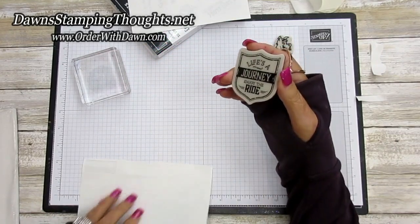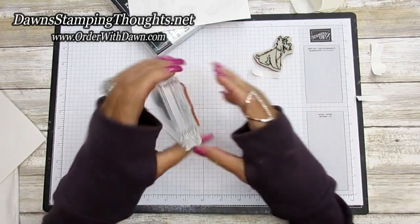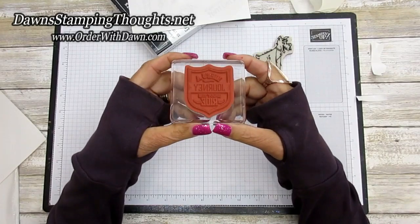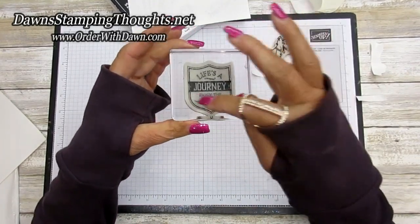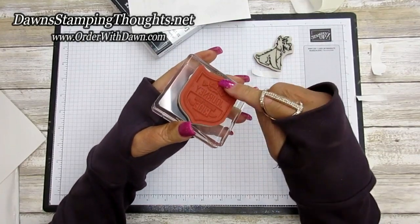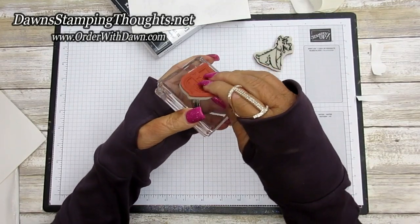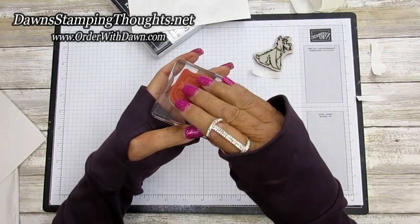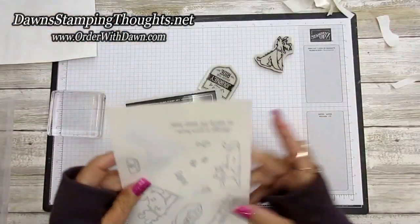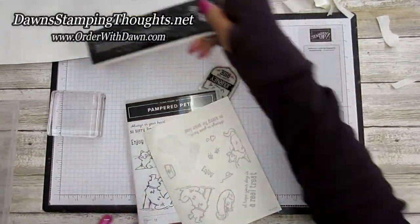Don't worry, it will not permanently stick to your block. You just put it on your clear block, pressing that center part where the cling adhesive is — it will not move, and you're good to stamp. It's also see-through so you can still see the image just fine. Since the adhesive is only on the inside of the image, it's easy to pick up off the block — it still comes off, but it holds the image on the stamp. That's how you use these brand new cling adhesive sheets, found on page 162 in the annual catalog.